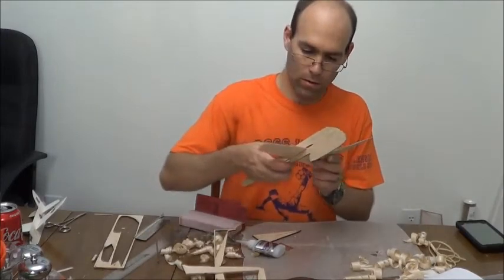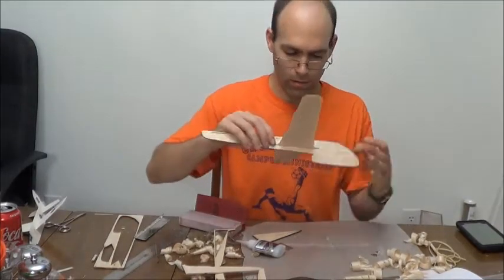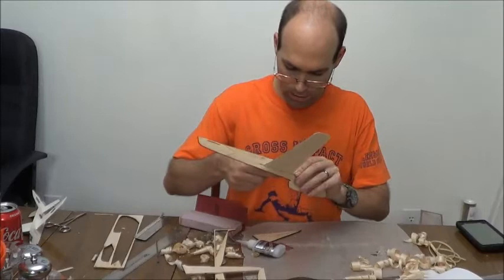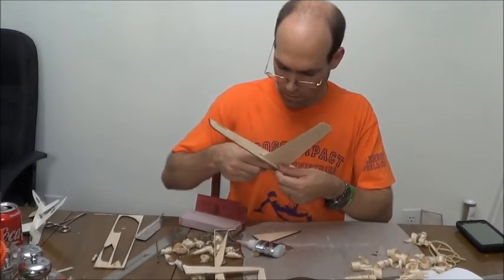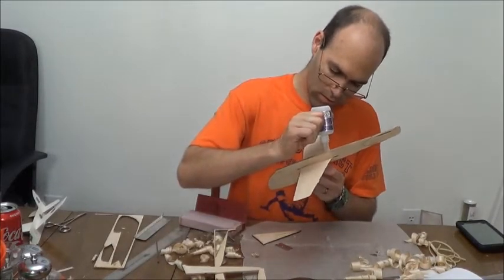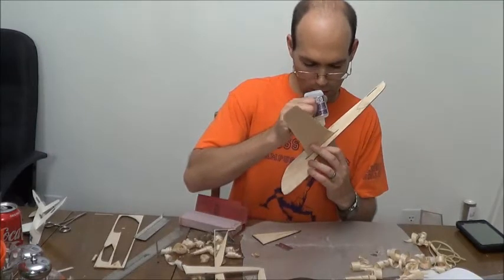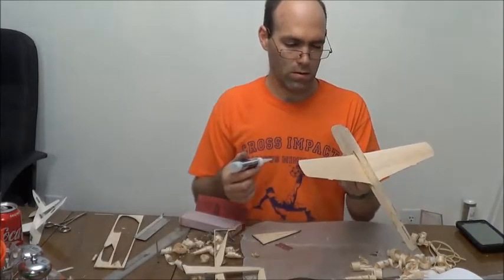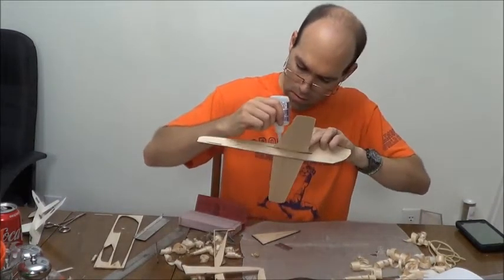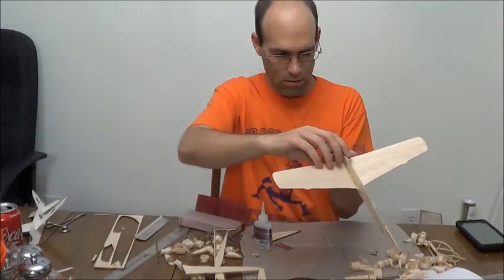Now we will test fit this into our fuselage — and it fits just fine. There's some gap on the front and back. If you're flying this competitively, I would suggest filling that in a little bit. Then we can wick CA in here.